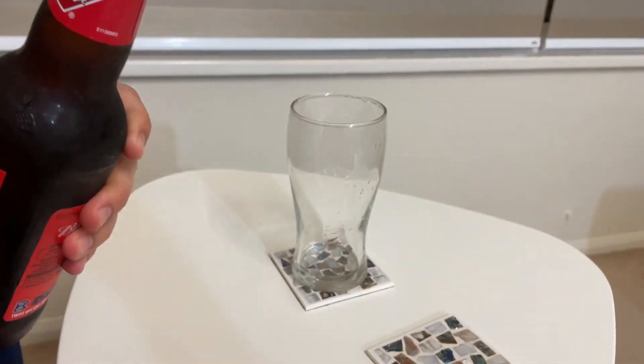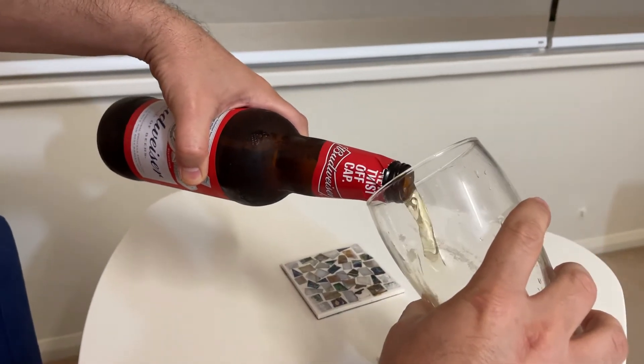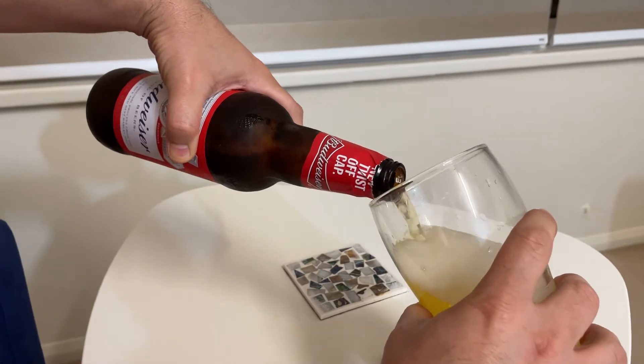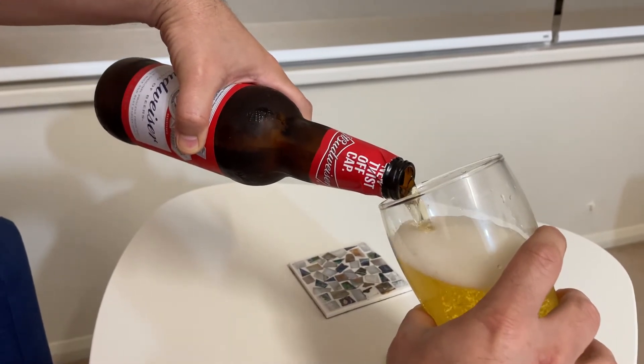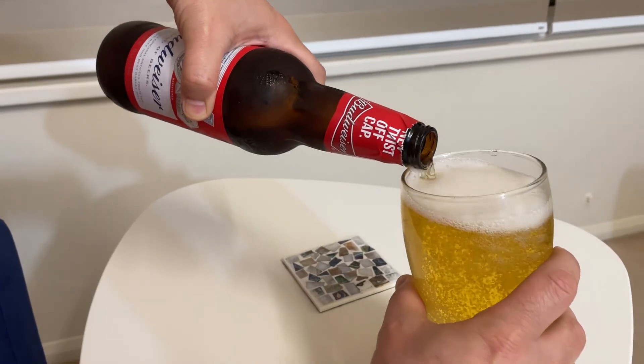That's it, and you can enjoy it — can be saved. New Budweiser 2020, and healthy in glass.